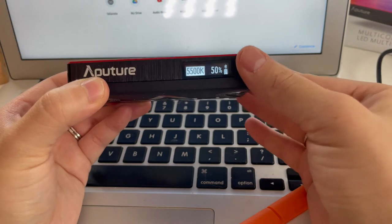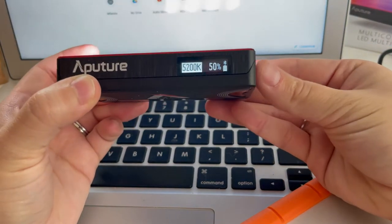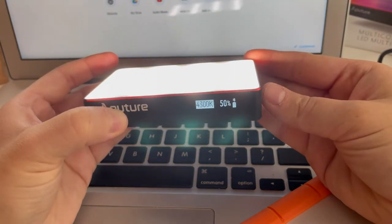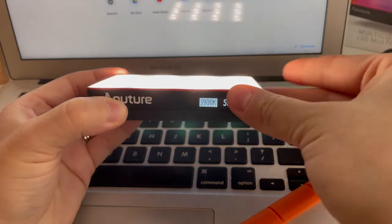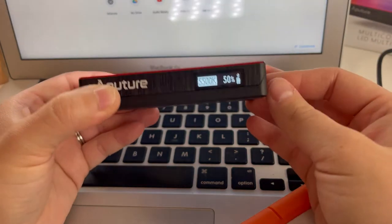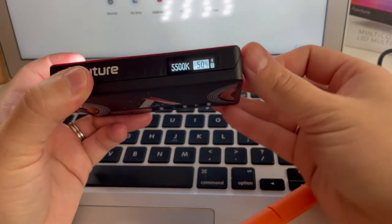Right now it's set at 5500, but if you turn the dial on the side you can change the white balance — you can see the light getting warmer, and then if you turn it the other way the light will get cooler. So you can actually change both the white balance as well as the intensity or brightness.